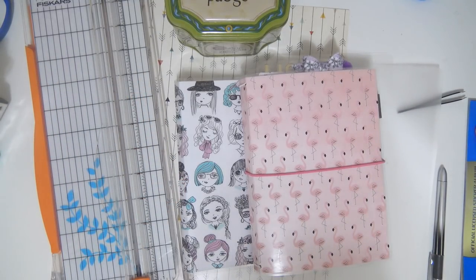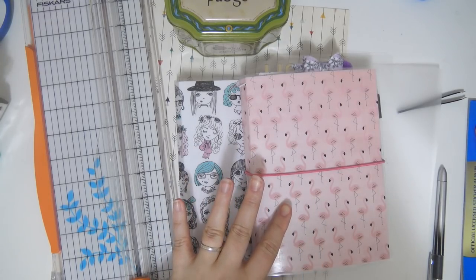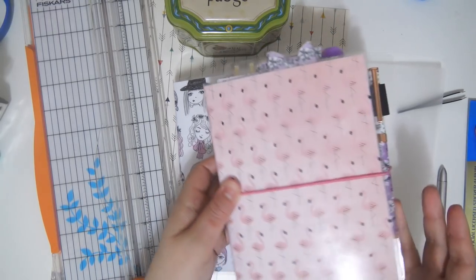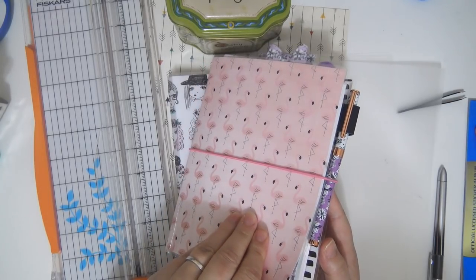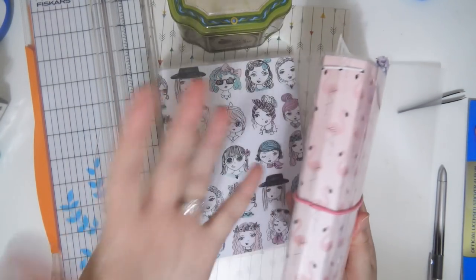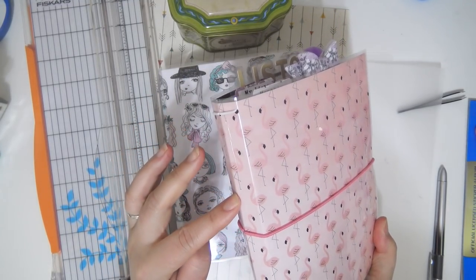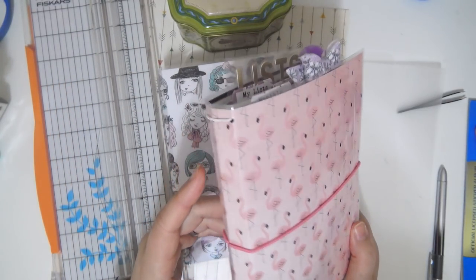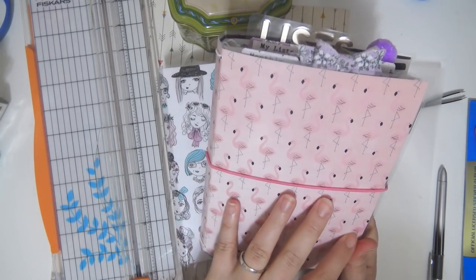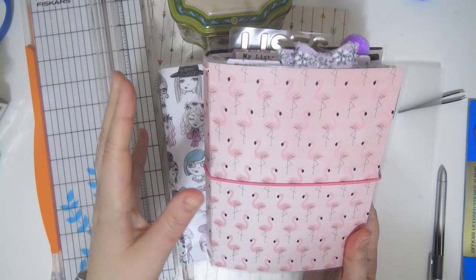Hey everybody, welcome back to my channel. Today we are going to be doing a DIY laminated traveler's notebook cover. We're going to be doing a B6 size today. You can pretty much do any size really, but I did have people say that they would be interested in having me show how I made my B6 TN cover with one single piece of paper, no cutting the paper or anything — it's just one continuous piece. I did see a lot of other tutorials on how to make a laminated B6 cover, but all of the ones that I saw were either not laminated or they were in multiple pieces, and that just seemed kind of annoying. So I came up with a way to do it in just one solid piece, and I feel like it's actually a lot sturdier than doing it in two pieces.